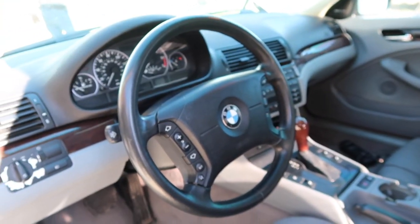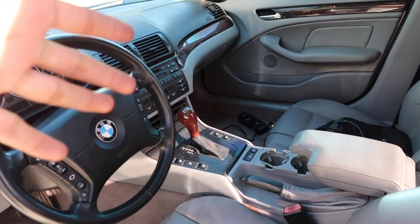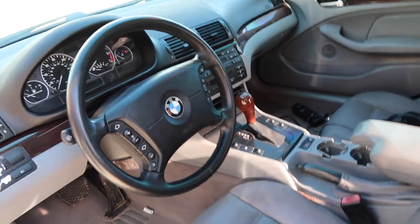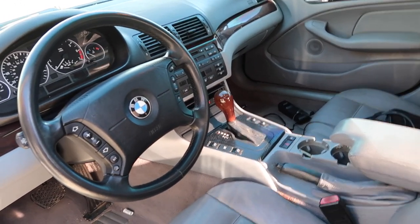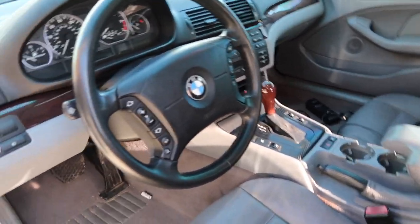Inside the car — you guys haven't really seen much of this car. This is a 330, 2001. It's an automatic. I wish it was a five-speed, but it being my daily driver, I really don't mind having an automatic — it really comes in handy when you're on the freeway and hit some traffic. I tend to actually drive it in manual mode because having driven mainly manual all my life, I really love manual.